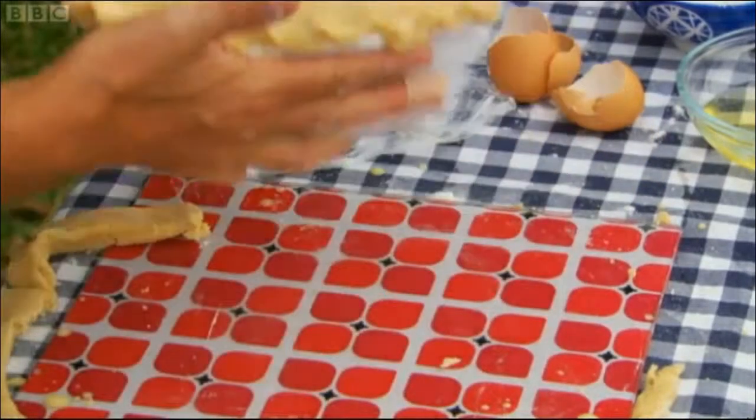He pushes the filling through there to end up with a really nice, sort of tight, juicy fidget pie. Then he bakes it for an hour at 180 degrees.